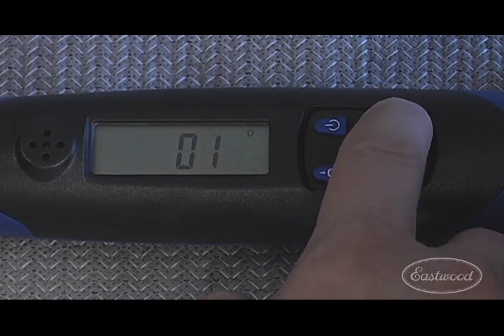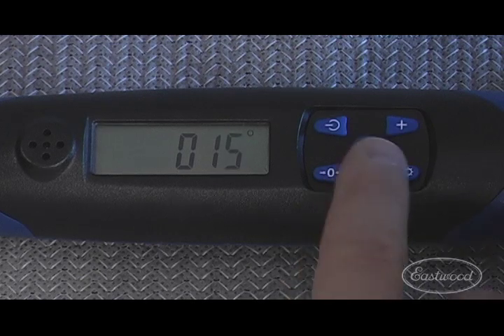If you're using the torque angle wrench, you can also program the degree setting at this time.